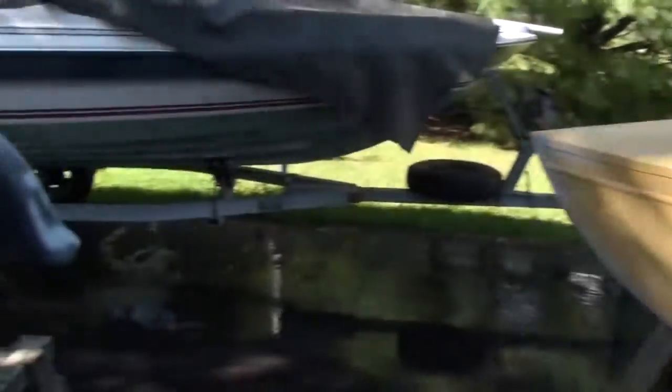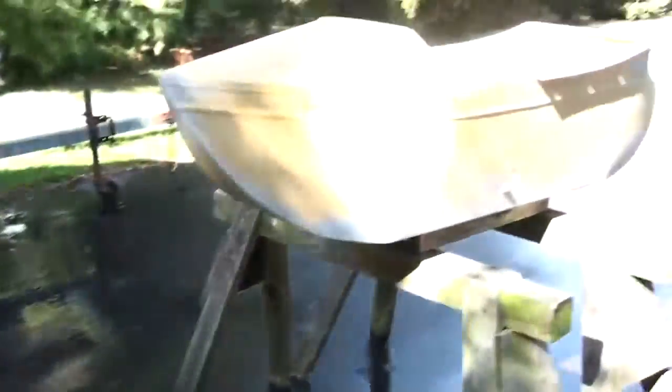They're all set up here. Fender, couple little parts. Getting ready to spray it.